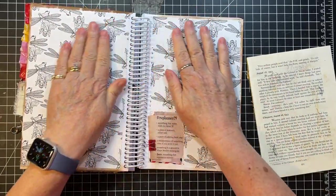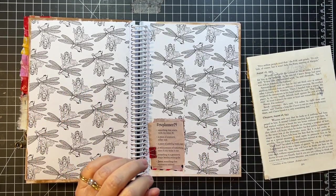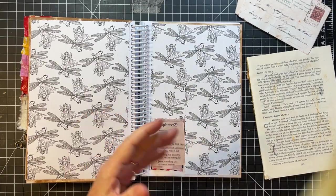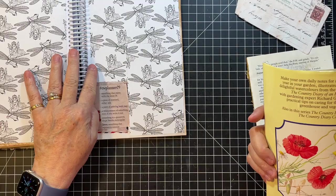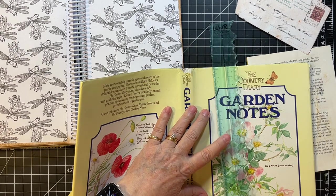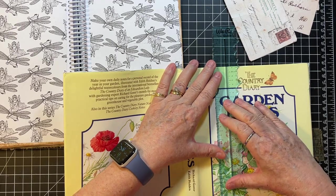That covered our pages — and that's the coloring book page. So the other thing we need is parts of the postcard. So I've got those, and then let's get this Garden Notes out of here. I think I'm going to try to just do my tear ruler here.